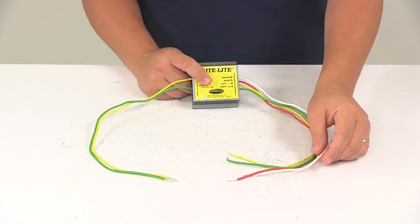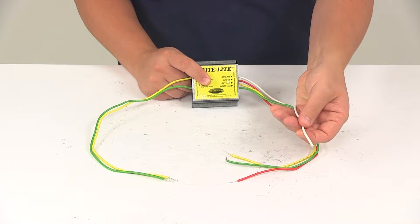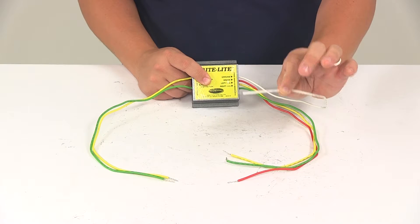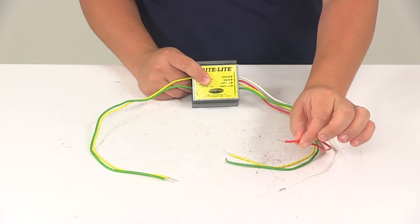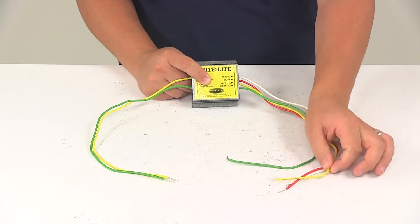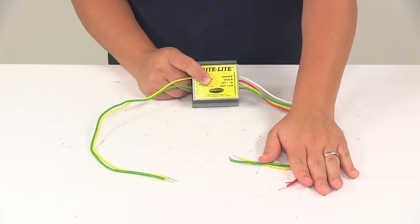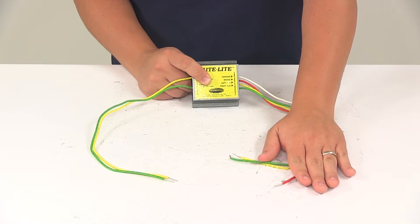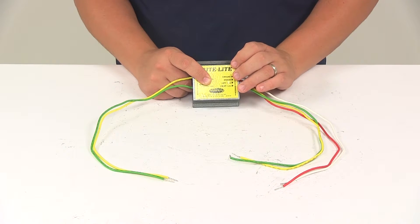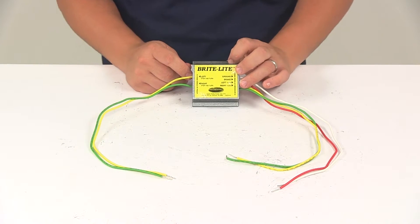You'll need to use a ring terminal to connect the ground wire from the converter to a clean metal surface on the towing vehicle. The white wire is your ground wire, the red wire is your brake wire, the yellow wire is for left turn, and the green wire is for right turn. Get these connected to the wires on the towing vehicle using butt connectors. All the necessary connectors needed for installation are not included, so those will need to be provided separately.